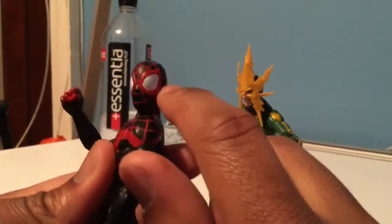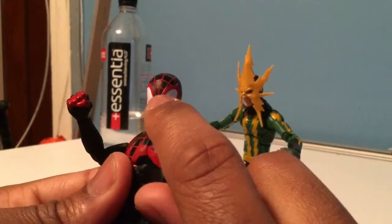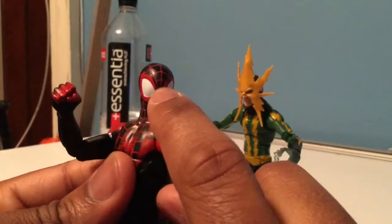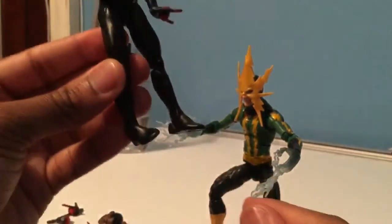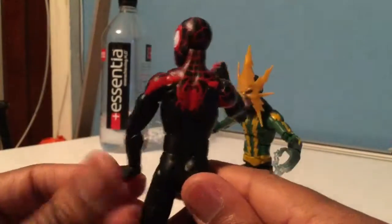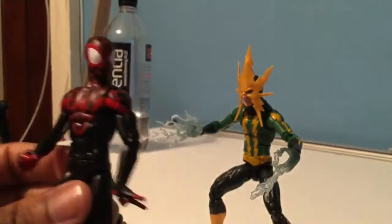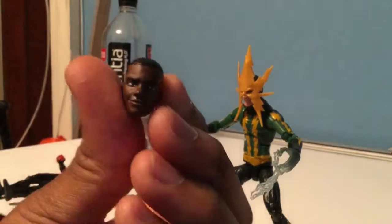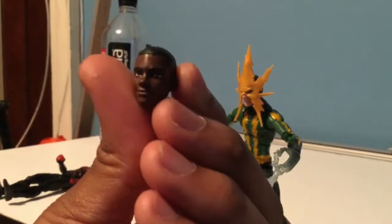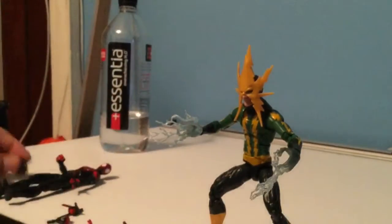There's a little fuzziness along the white on the eyes, so just be careful — sometimes the paint doesn't align the lines correctly. Otherwise, because he's basically a black figure and they're putting red on him, it's not that bad. You really shouldn't have a problem. He also has a swappable head that looks just like the comic book Miles Morales — pretty accurate. I would definitely buy him if you can get him.